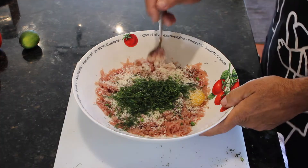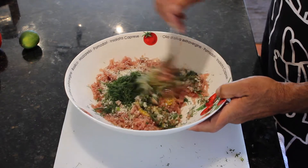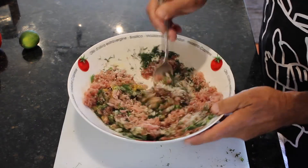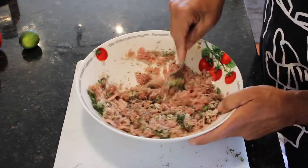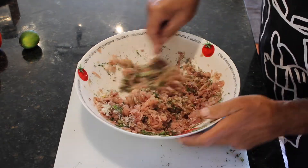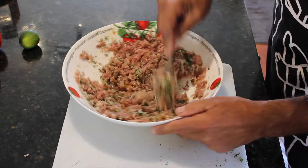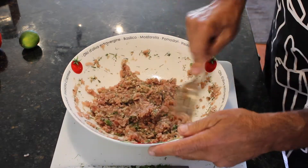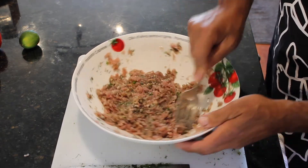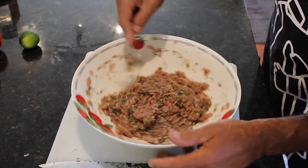It's time to mix. The first thing I want to do is mix up this egg first, then just start to incorporate and mix everything in. The breadcrumbs and the eggs are going to help everything glue together when we make the patties. And the fact that it's ice cold — that's going to help everything glue together as well.